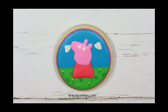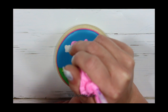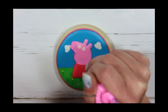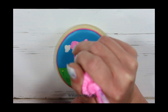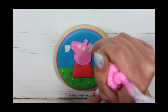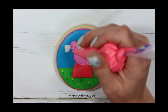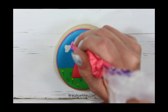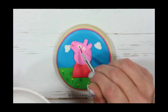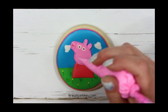Now let this part crust or dry completely. Then using a piping consistency icing I will add the details. With a liquid food coloring I'll paint on the pupils of her eyes. You can also use an edible ink marker for this.